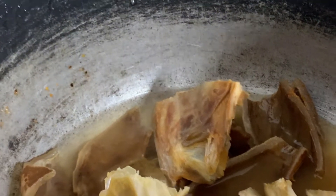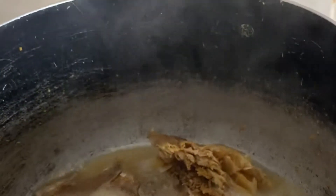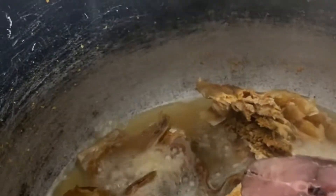Okay, let's check. The stock fish and the pomo are almost cooked. We'll be adding the fish now. You know it doesn't take the same time to cook fish and stock fish. I don't want it to scatter, so I'll just add it in here for a few minutes.